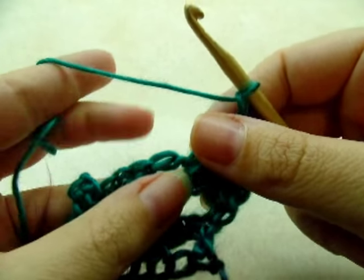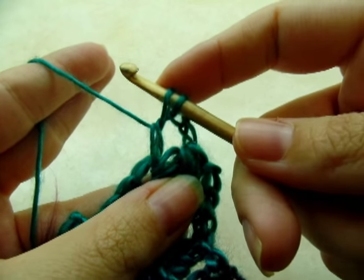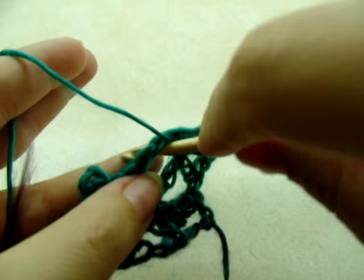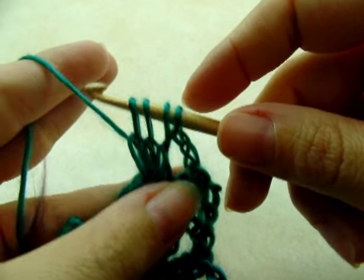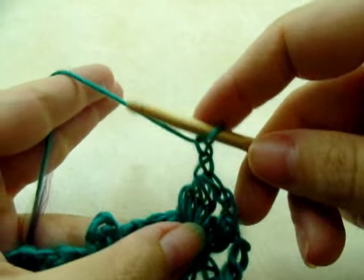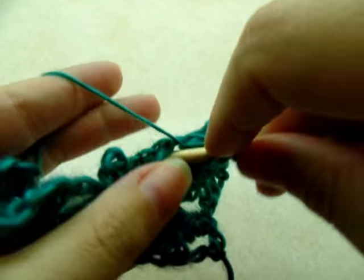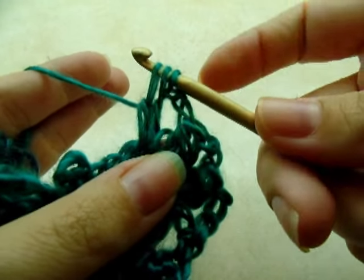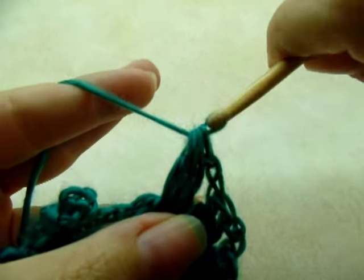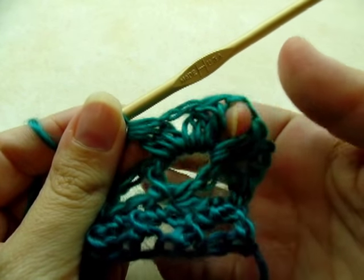Now chain two and do it again in the same V stitch — yarn over, go through, draw up a loop, yarn over, go through the first two loops, three times, then yarn over and go through all four loops. Chain two and do it one more time in that V stitch. So we did three sets of double crochet threes together with chain twos in between.